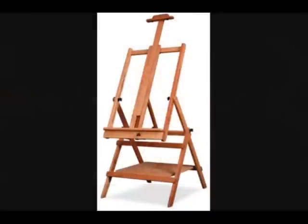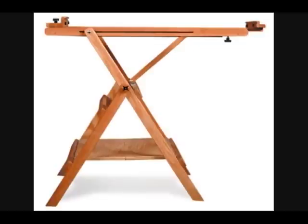A hinged oak veneer plywood shelf beneath the frame provides storage for books or supplies. The Deluxe Lobo is an easel to accommodate the watercolorist, pastel artist, and oil painter.